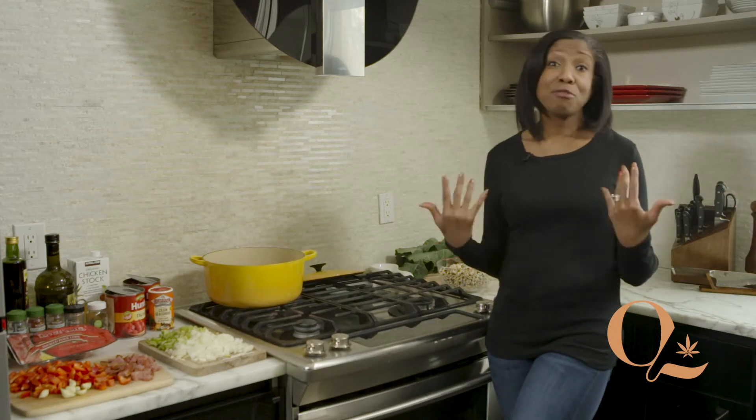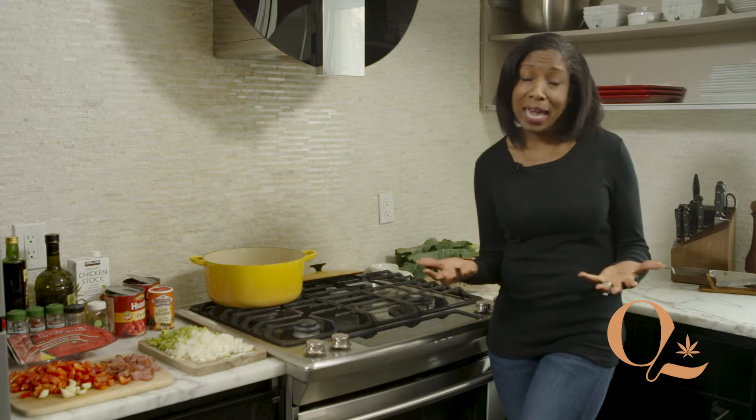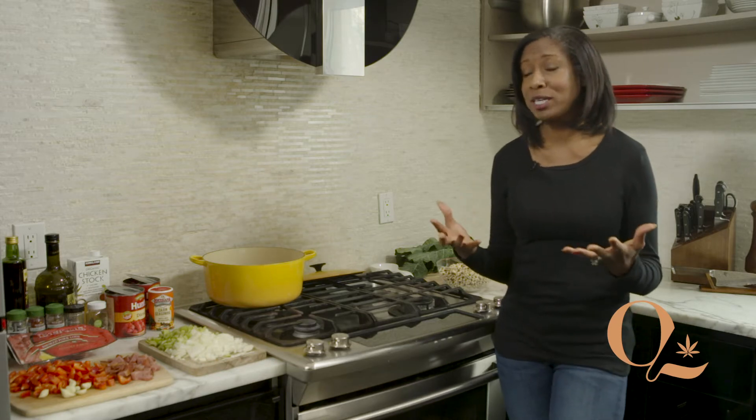Hi, welcome to the Culture Kitchen. Today we are doing a recipe from my culture. My mom grew up in Canton, Mississippi, and so collard greens and black-eyed peas are a big deal in my family. Today I'm going to do my variation of a recipe from the Russell Street Deli, which was a restaurant in Eastern Market in Detroit.